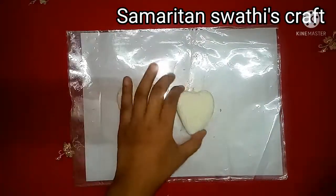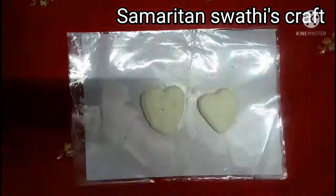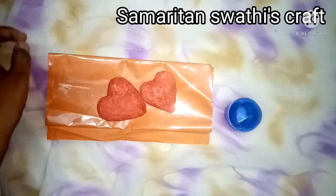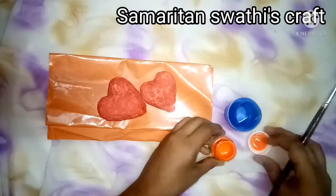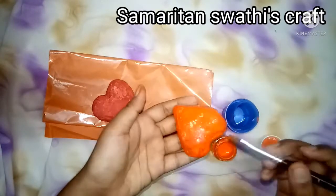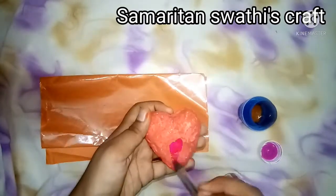This is the next day. Let us smoothen it using sandpaper and now it is smoother. Let us paint it now. Try using acrylic colors while painting — I used poster colors first but was not satisfied, so I am painting it again using acrylic colors, which gives a good finish.